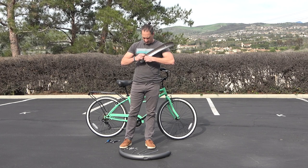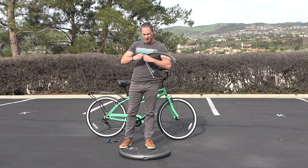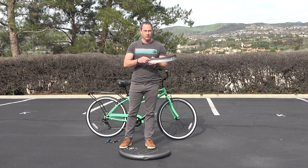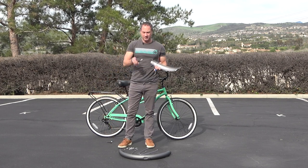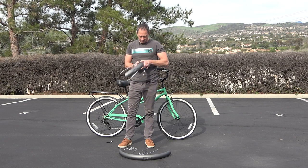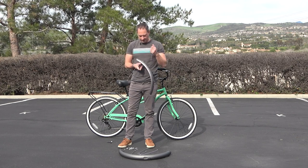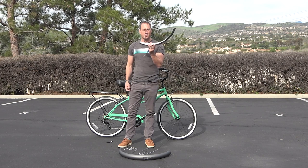I forgot to tell you the tools you need: a Phillips, and four, five, and six millimeter Allen wrenches, and then some sort of socket or wrench — or even an adjustable crescent wrench — to hold the nuts. I have an eight millimeter socket, and on the other side your Phillips. Tighten it down — you don't need to crank it too hard, but you do want to make it pretty firm. There we go; we've got the strut on there.